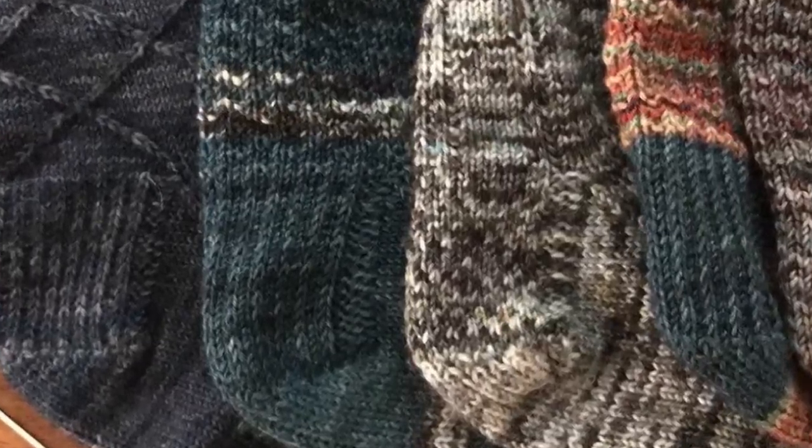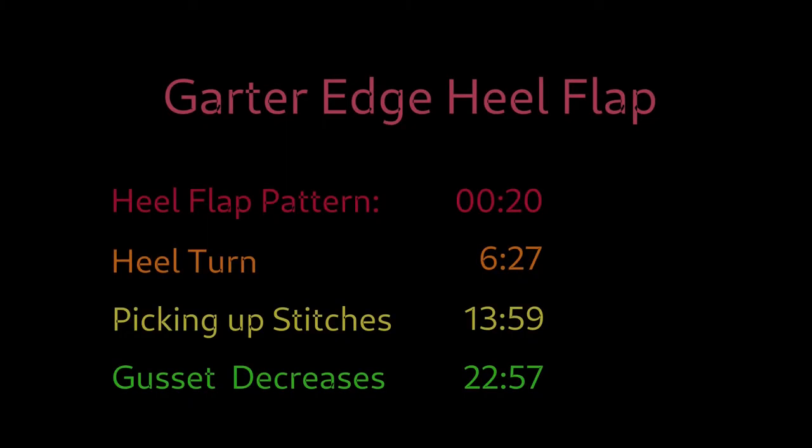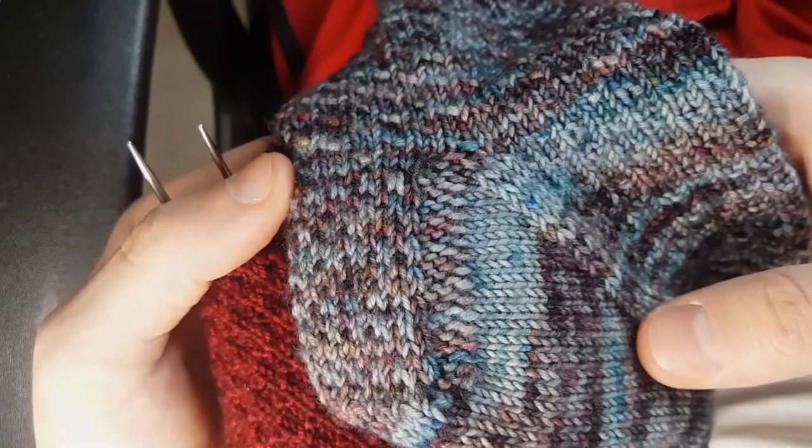Good day and welcome to Fiddlespun. Today we'll be working the garter edge heel flap. It's actually my favorite part of the sock, so I'm excited to share this with you. So here we go.